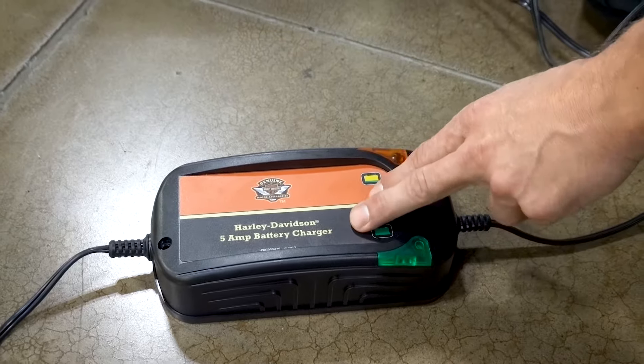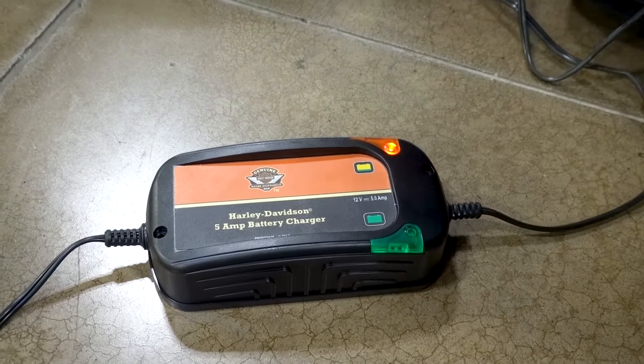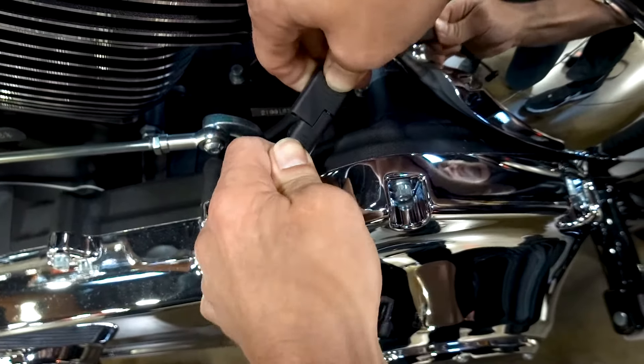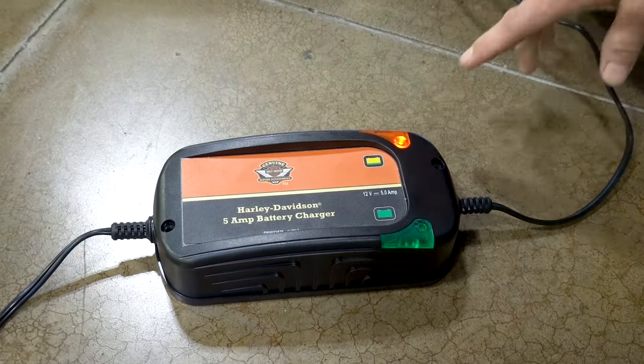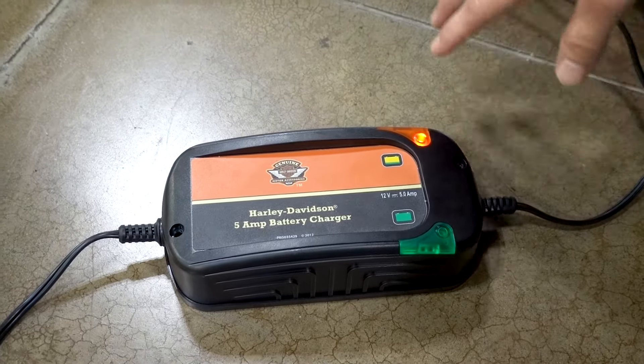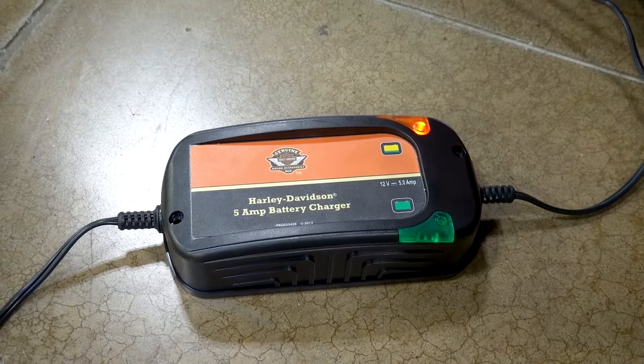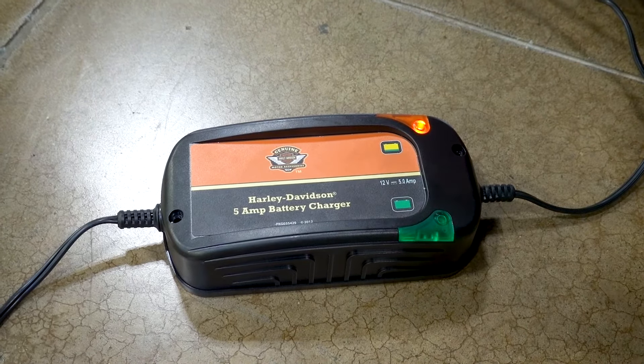When your battery tender is plugged into the wall, it'll blink orange like this, indicating that it has AC power. When you connect it to the motorcycle, what you want to see is a solid amber light. When the battery reaches a point where it's 80% or better charge, that will happen right there — it will start to blink green.